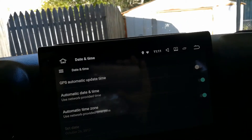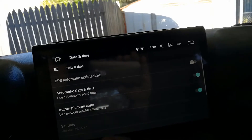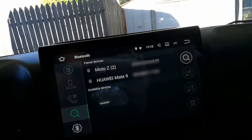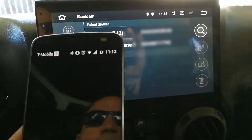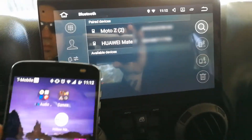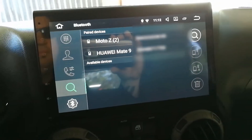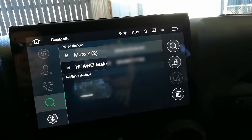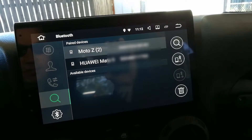I was hoping to show AM or PM but it's not showing that. Anyway, looking good so far. I have two devices — I got my Motorola here, so we're going to try to connect that one and see if it connects.